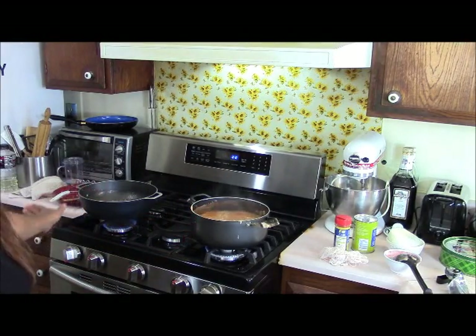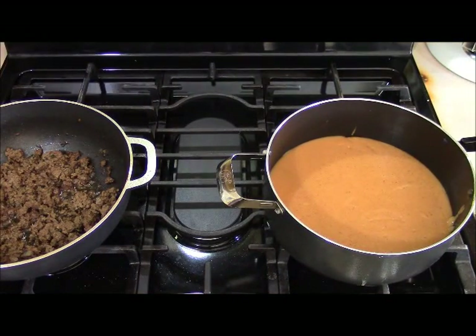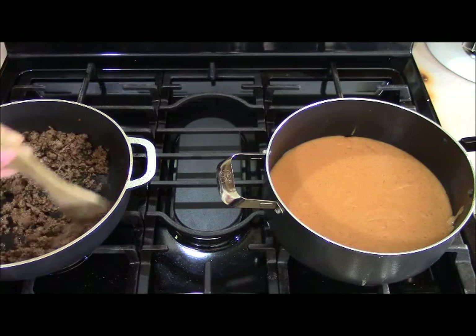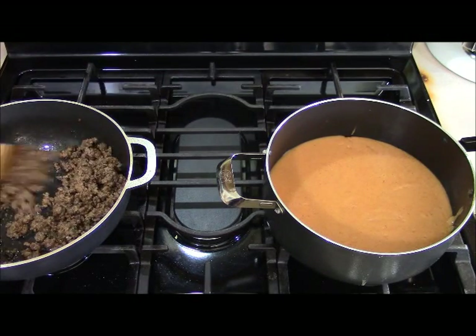I've stepped aside so you can see the coul and ground beef are both still cooking in real time. I'm going to wait for those to finish, shut the coul off to simmer, and let the ground beef cool a little before filling the panuchos. After about 40 minutes, the ground beef is done — no gravy left, nice and dry, just the way we want it for the filling. I've added a little salt and pepper to taste.